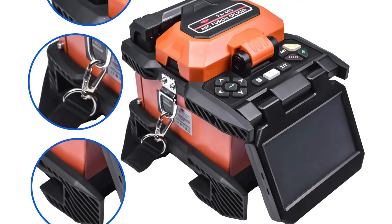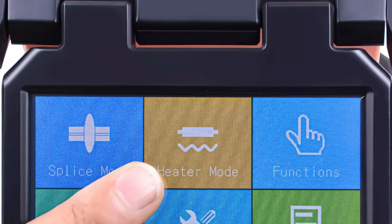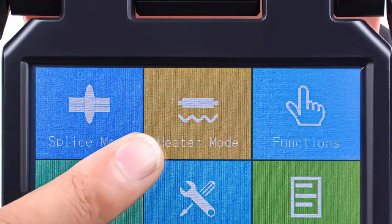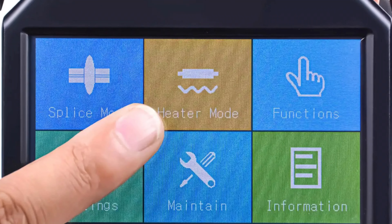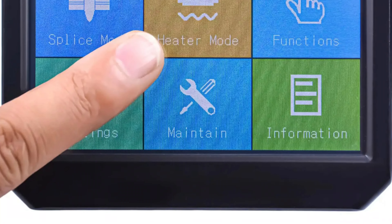The machine's core alignment technology enhances splice accuracy, ensuring signal integrity. The VEFA-40S accommodates a fiber diameter range of 250 micrometers to 900 micrometers, ensuring quality and performance.